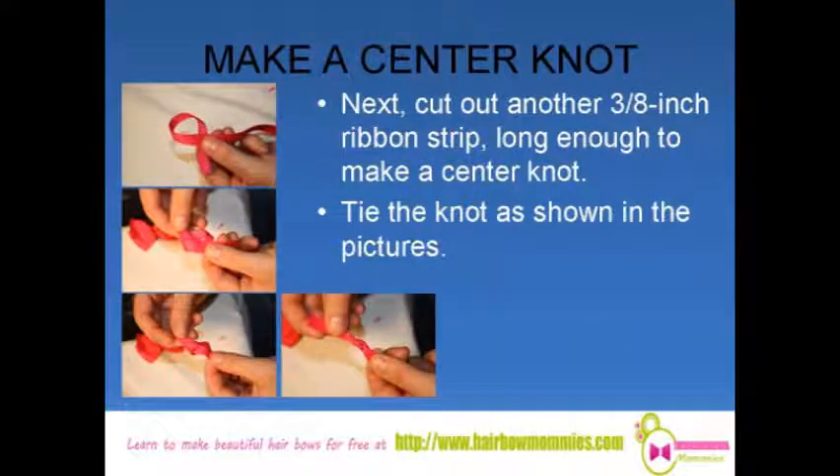Next, cut out another 3/8-inch ribbon strip long enough to make a centre knot. Tie the knot as shown in the pictures.